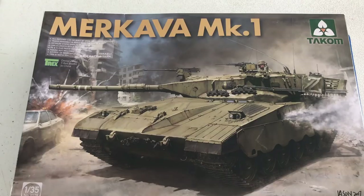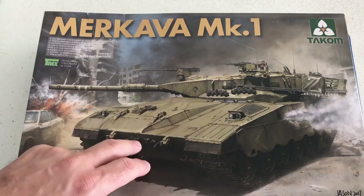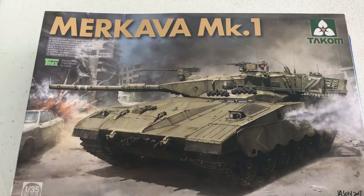The kit we're going to look at now is the new 1/35 scale Merkava Mark I from TACOM. This is an all brand new kit from TACOM. One of the things I like about doing the Mark I is that this kit is completely accurate in not having anti-skid on it. When the original tanks came out, they did not start putting anti-skid on them during the Mark I, so it's not in the kit — and it's actually accurate that way.